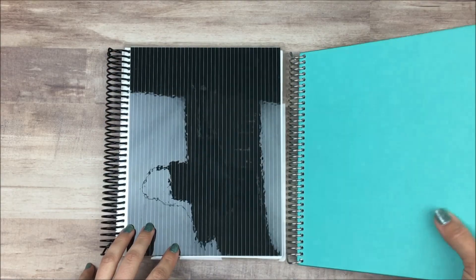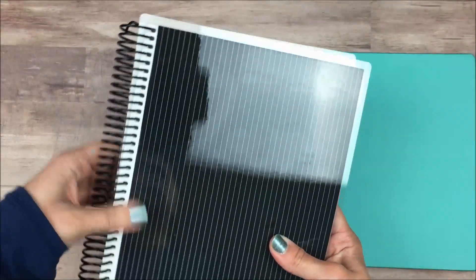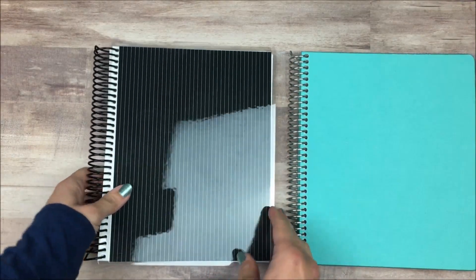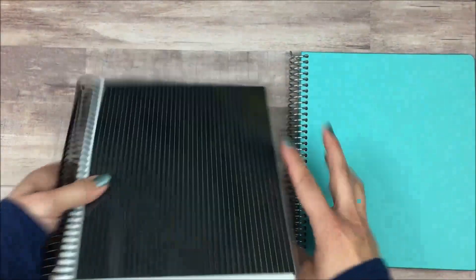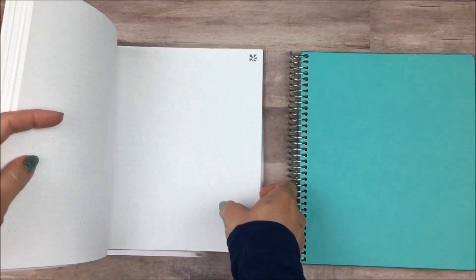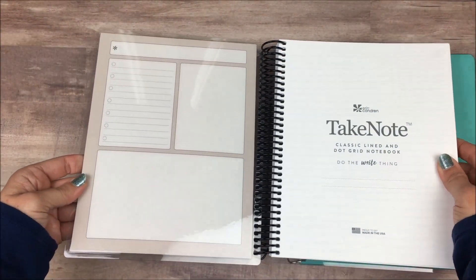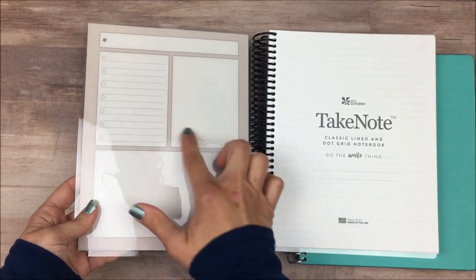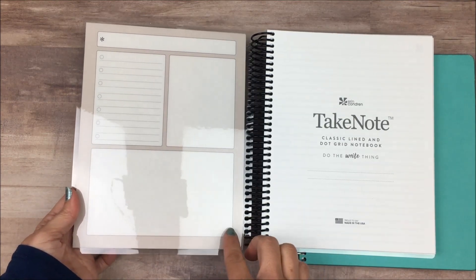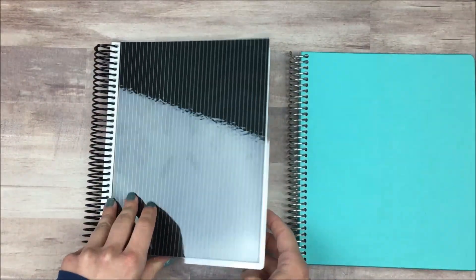The second notebook I got is a simple black pinstripe pattern with a black coil, which I absolutely love. Sometimes it's harder to find the black coils — they seem to be offered on some products and not others. The inside is the same as the hardcover one: dot grid pages in the back, lined pages in the front, and a sheet of stickers. This one also has the new pattern on the covers — they've been switching over to this design on the inside instead of just lines or blank. This is actually the first one I've gotten with the new design, so I'm excited to see it.